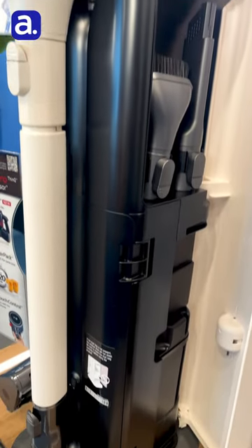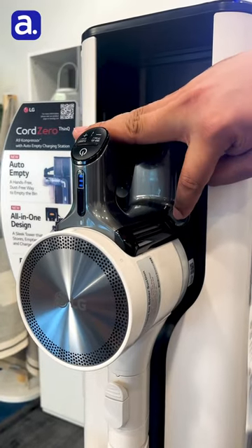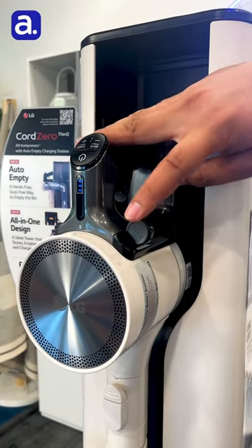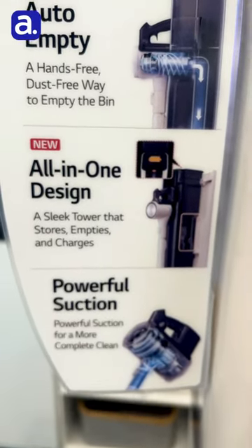You also get to have the compressor technology which compresses all the dust and dirt collected from your cleaning, and it goes into the auto-empty feature which will literally clean your canister as good as new.